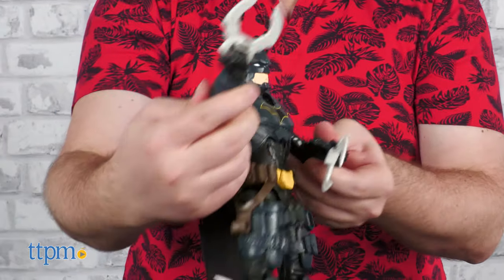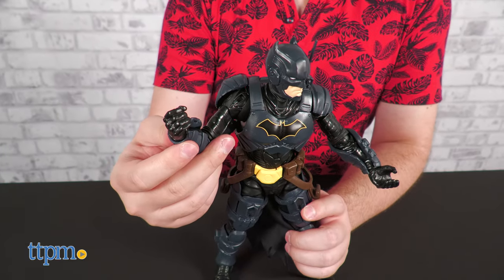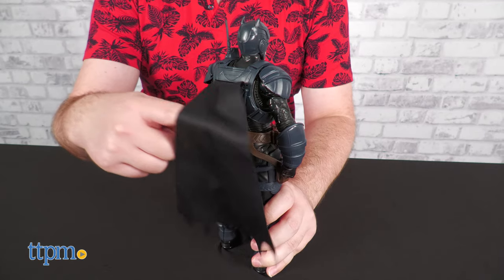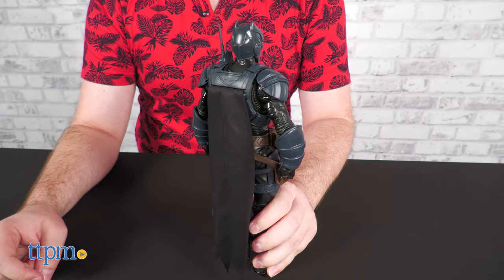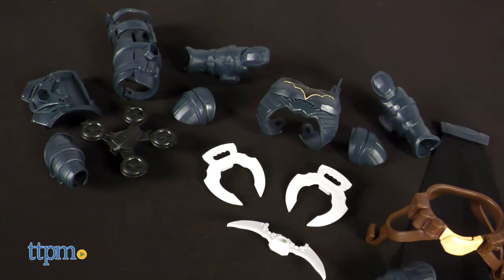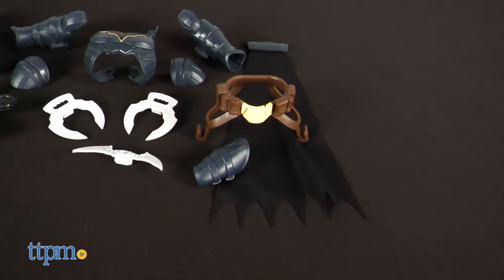The katars hold in Batman's hand very securely, but the batarang is a little loose. The cape holds in well for poses but is a little loose for play. In all, you get two halves of a chestplate, shoulder pads, wrist guards, shin guards, a holster, two katars, a batarang, a smoke canister, and a drone.